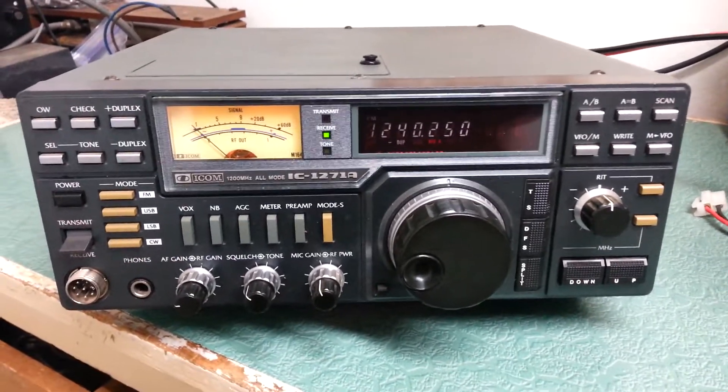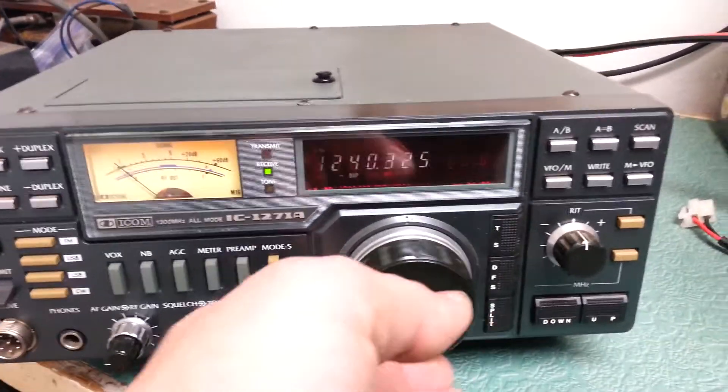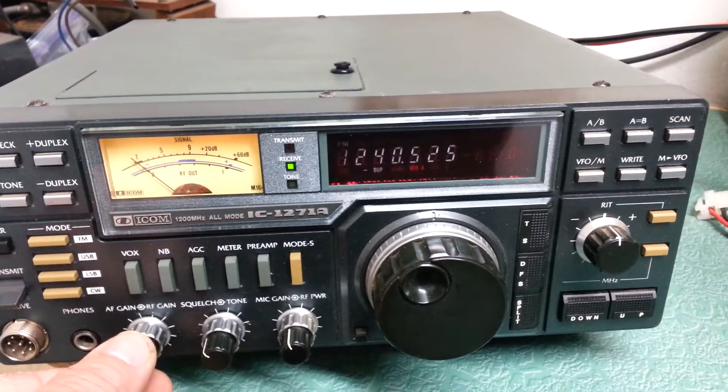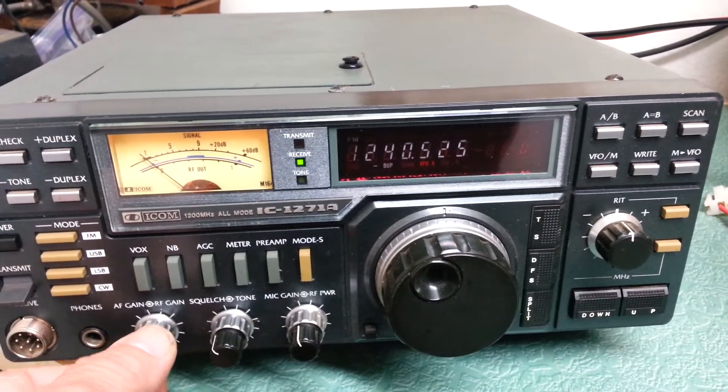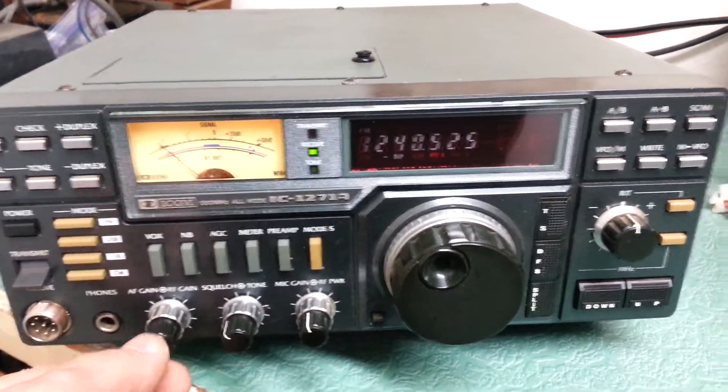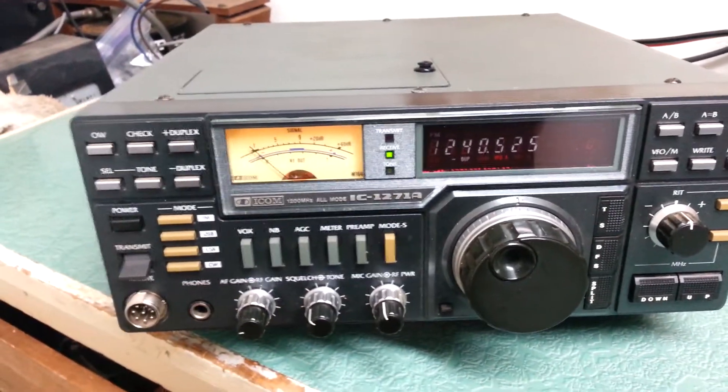Plugged it in, turned it on, and there it is. As you can see, it does change frequency — it's fine. I don't know if it receives or transmits because I do not have a 1200 MHz antenna.